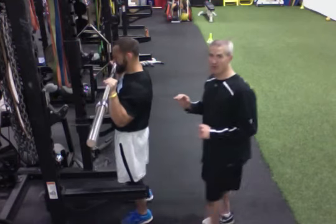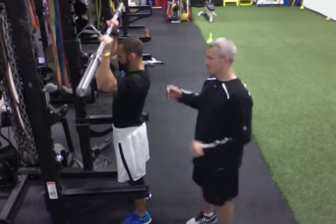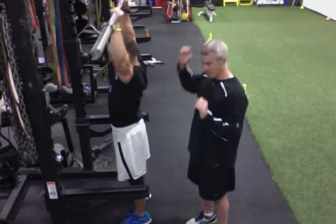As we raise the bar, we're going to keep our elbows in nice and tight. Make sure we should be forcing to keep them in close until you come to an overhead position.